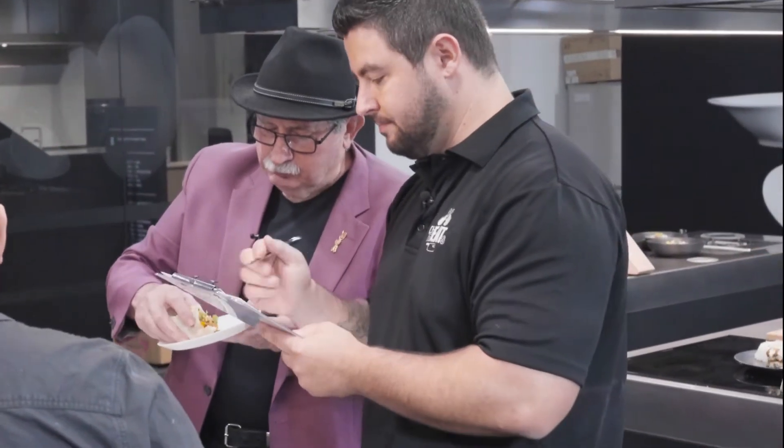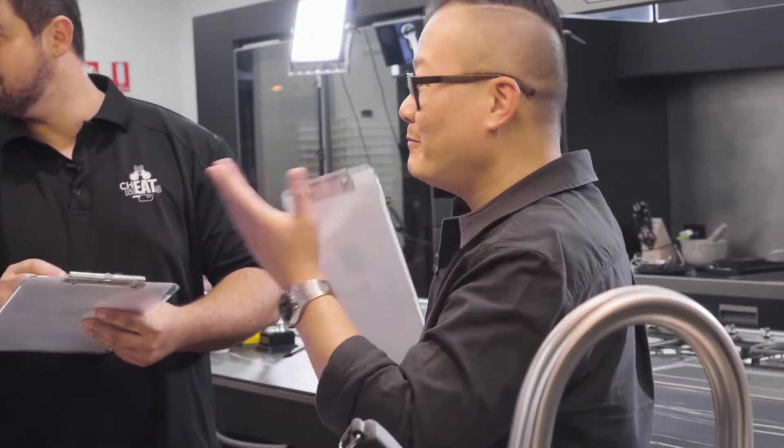It's got a good hit of chilli, which I love. You know you have the crunch from the lettuce, peanuts, lemon juice, a bit of everything. And that beautiful pork mince, right?